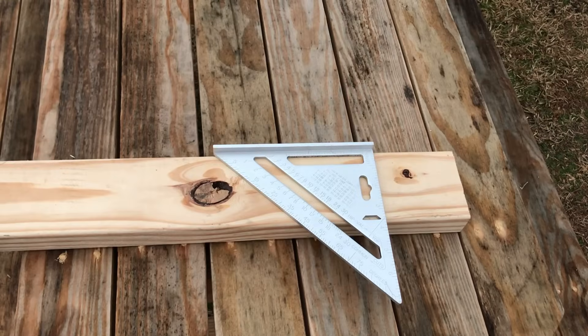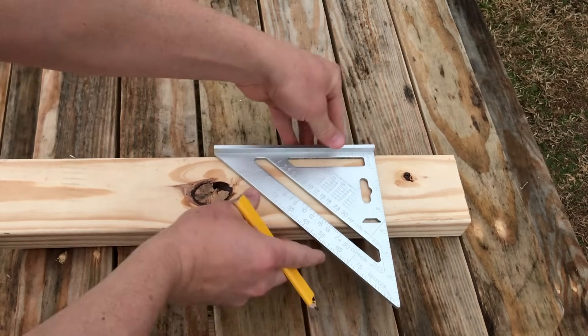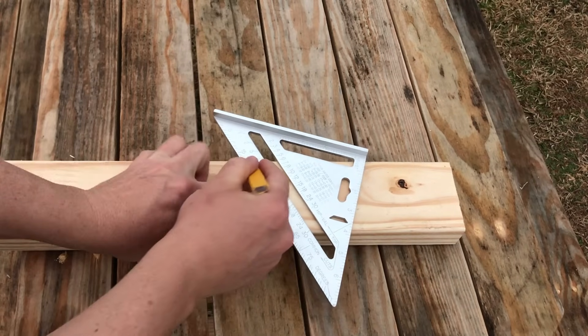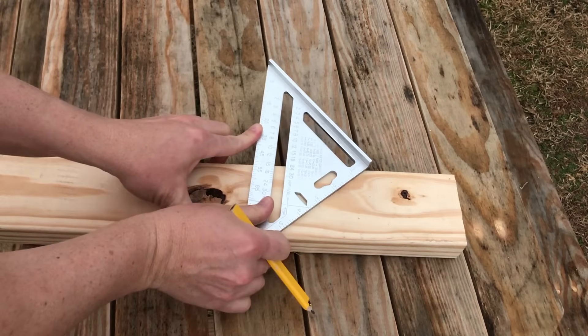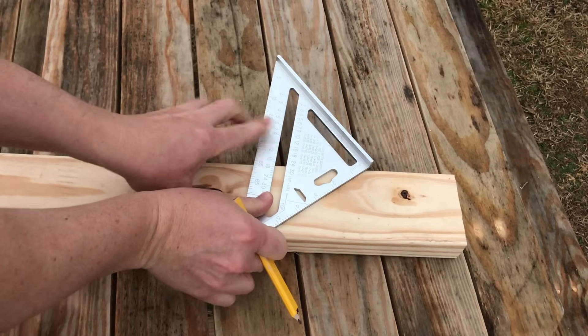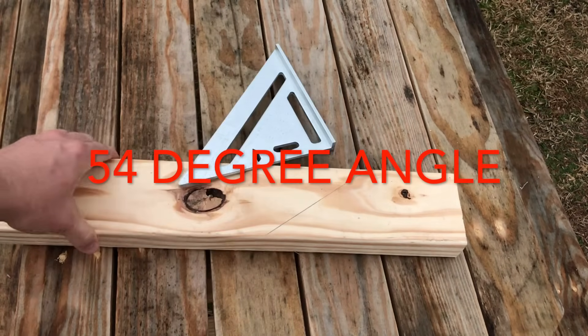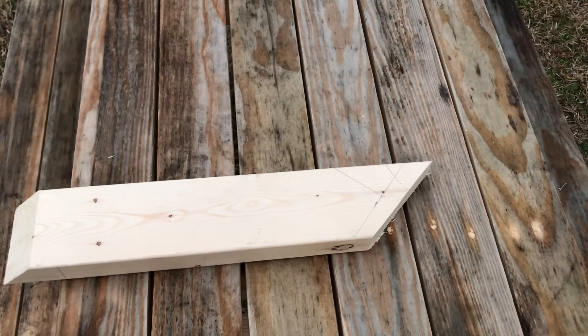Now let's make a 54-degree angle. Square on my board, pivot until 54 meets the top of the board — right here. Pivot over to 54, and that's a 54-degree angle.